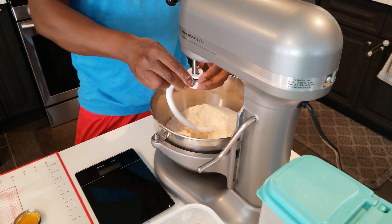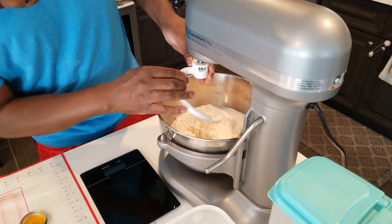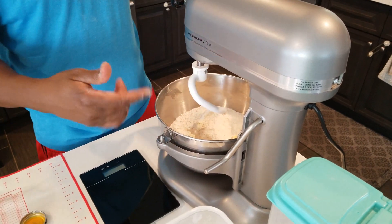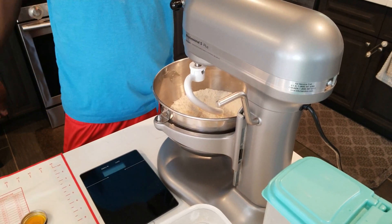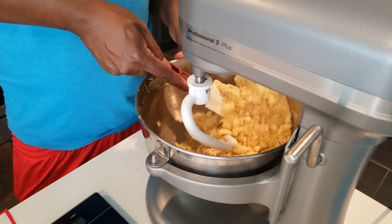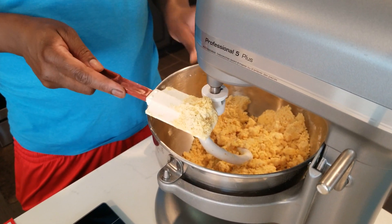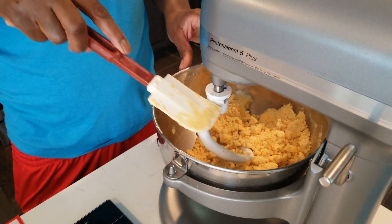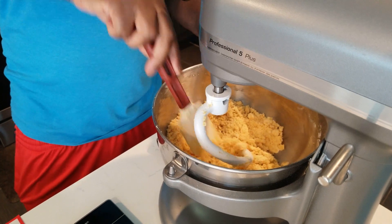Make sure the mixer is locked the right way. I'm going to let this go for about five minutes until everything comes together, then we're going to start adding the water. This crumb-like consistency is what you're looking for before you add the water — see that right there.